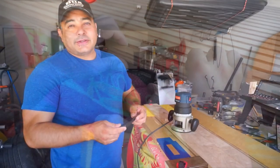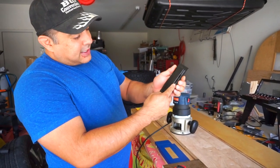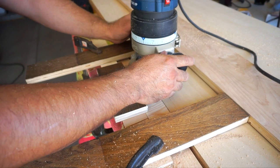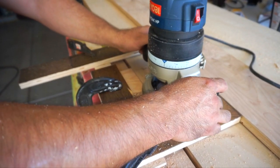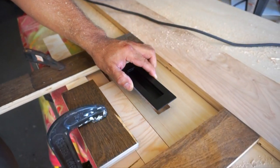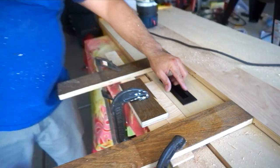Yeah, it looks like it's in there. All right, so the next step is we're going to router out the inset for this handle so that it lies nice and flat. So we've routered it out, it's made a nice little hole there, and this guy just fits just like that. There we go.